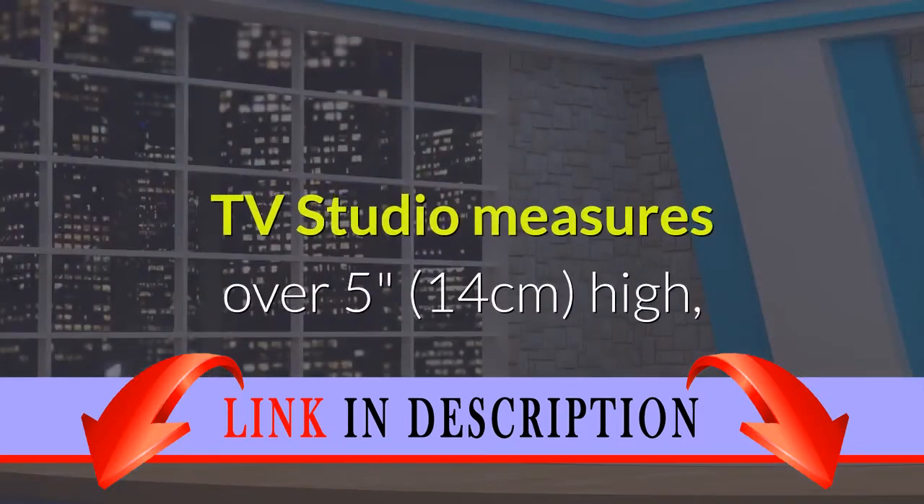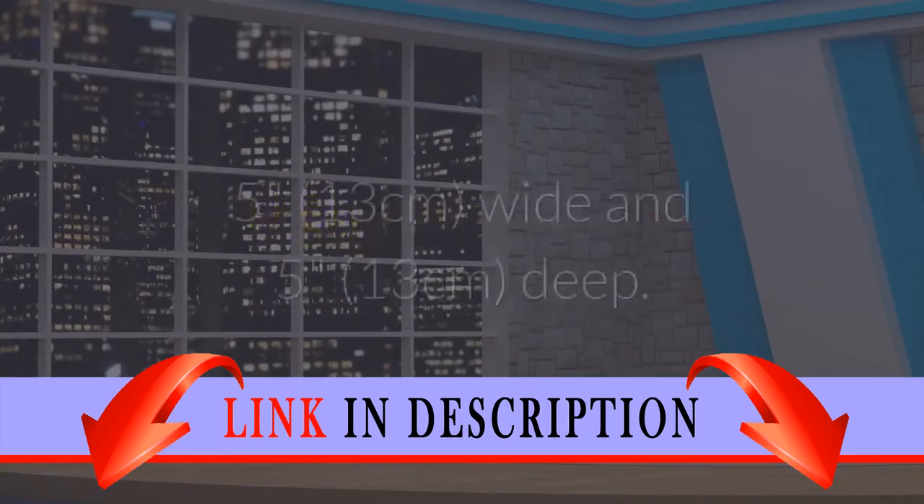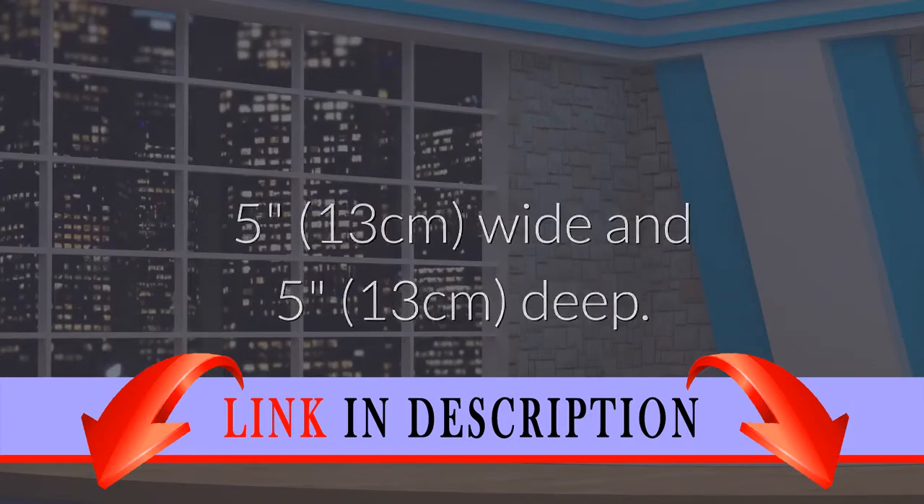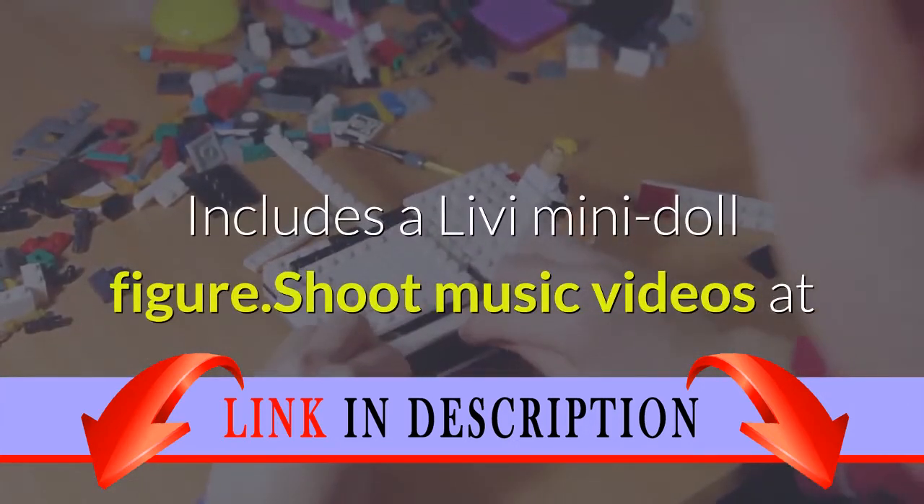The TV studio measures over 5 inches high, 5 inches wide, and 5 inches deep. Includes a Livy mini doll figure.